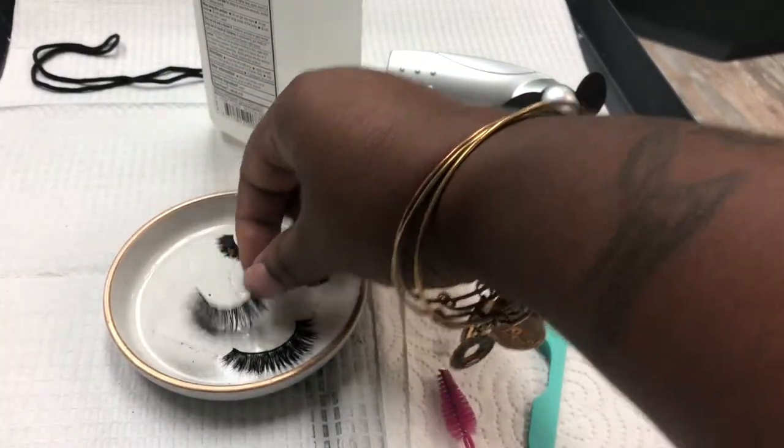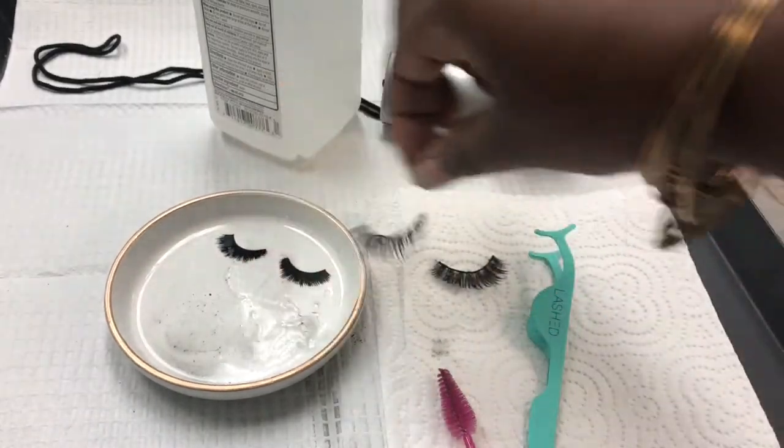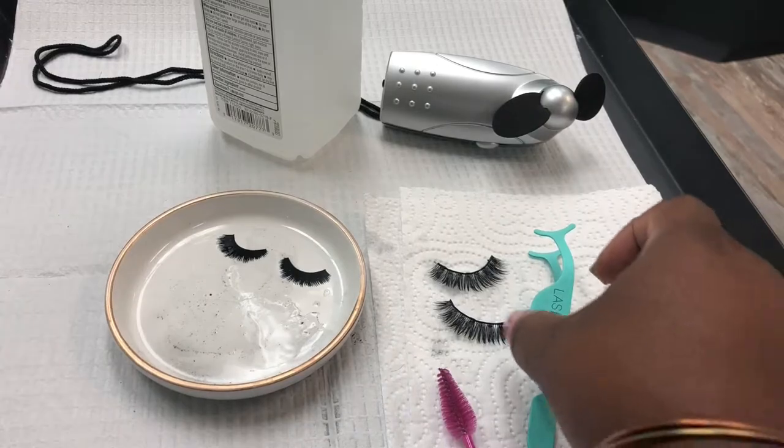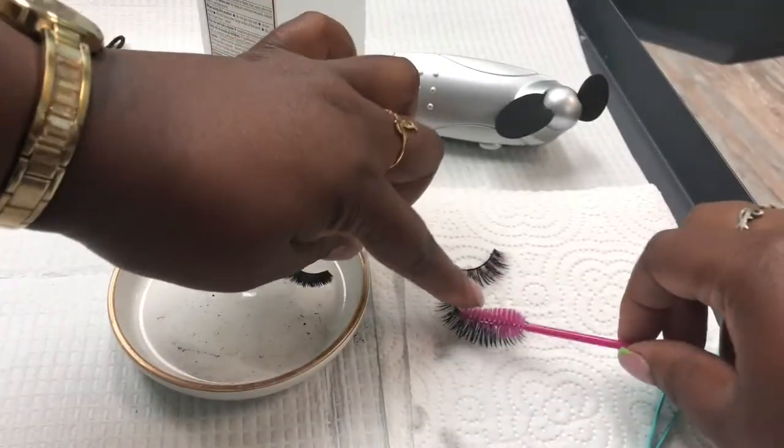So I'll place them on a towel just to get an extra layer of cleaning — taking the mascara, dirt, makeup, and glue off. I'll just brush it through on the towel to remove any residual buildup.